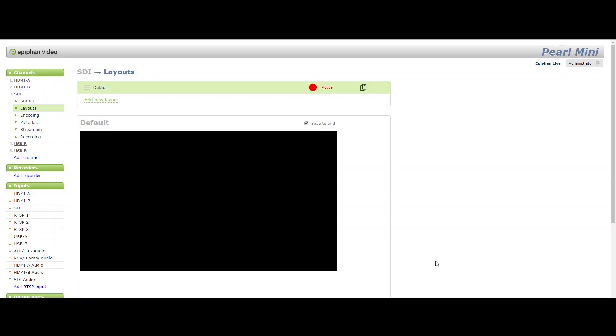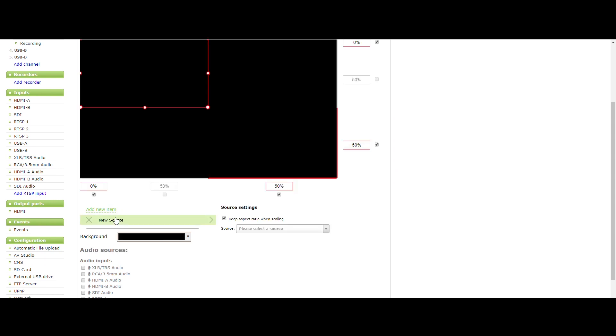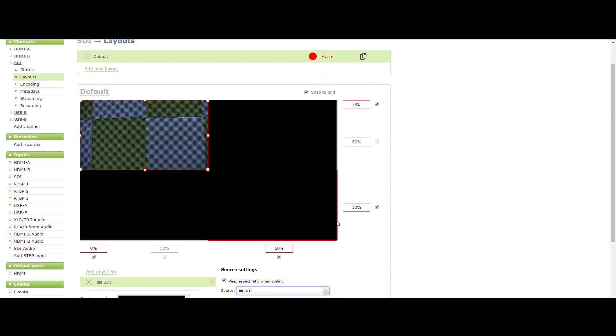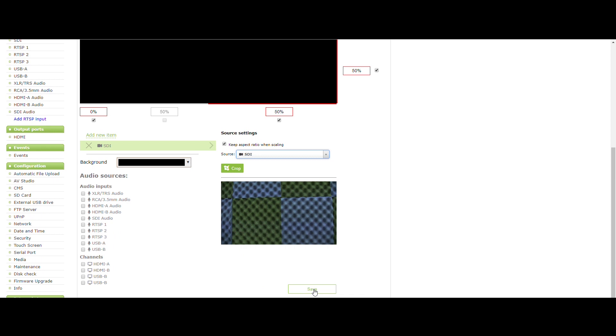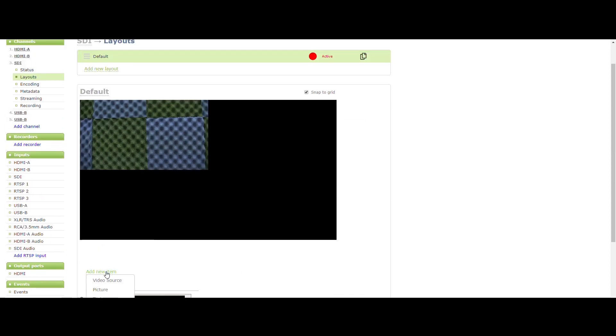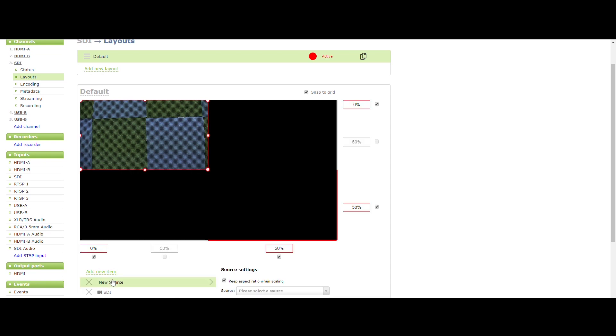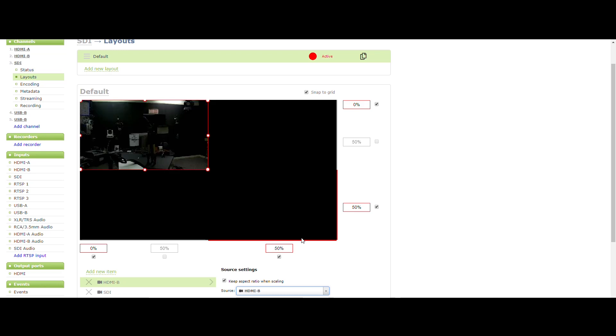It's now time to configure our Epiphan Pearl Mini layouts. Using the custom layout editor, you can create multiple layouts for your channel for completely different looks, like picture-in-picture or a side-by-side video source. You can also add media like transparent images and custom backgrounds to any layout, then resize and arrange all the different video and media elements as you like. When you're ready to stream or record, you can switch between these different layouts for more interesting and dynamic presentations.